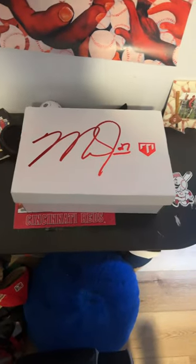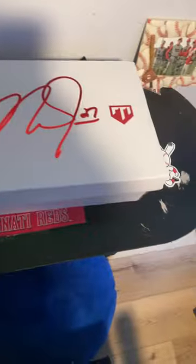We have the Mike Trout cleat box — not a bad looking box, really looks pretty good. Got the outside Mike Trout's right there, Nike. I guess we can just open these up.